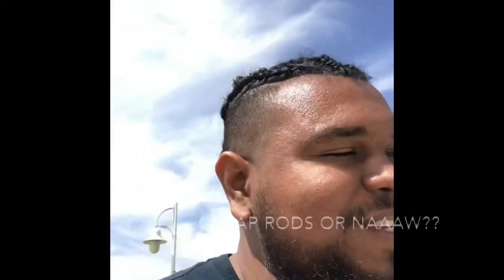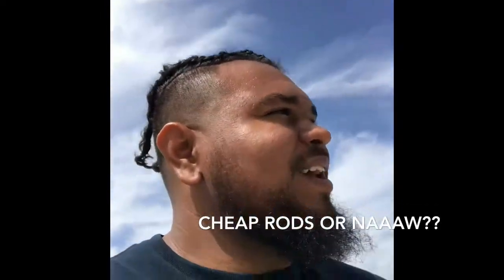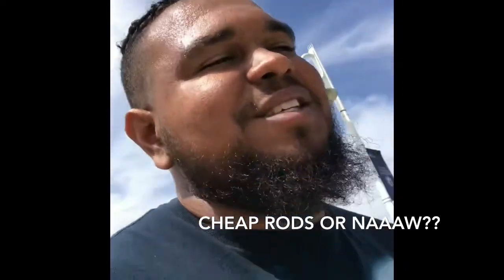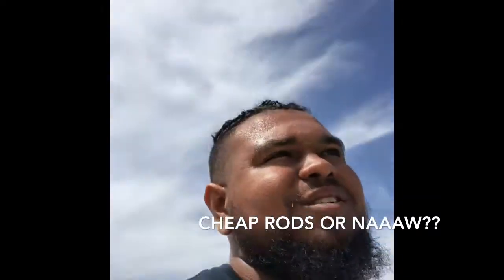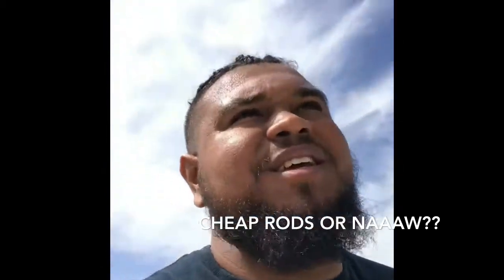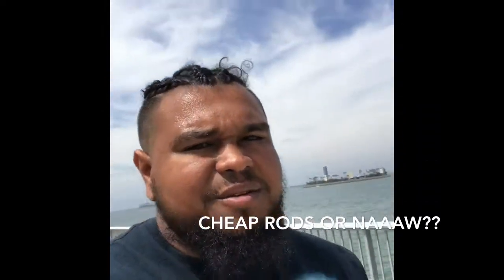I was like, what the fuck? I don't know, so I guess that's what happens when you get a $14 rod at Walmart. The bad news is they're cheap, but the good news is this thing lasted about three years. And it's only $14 to replace. Maybe I'll save it for another rod.